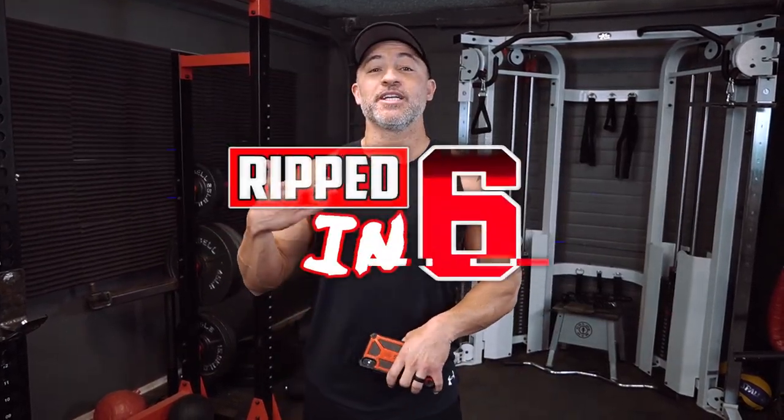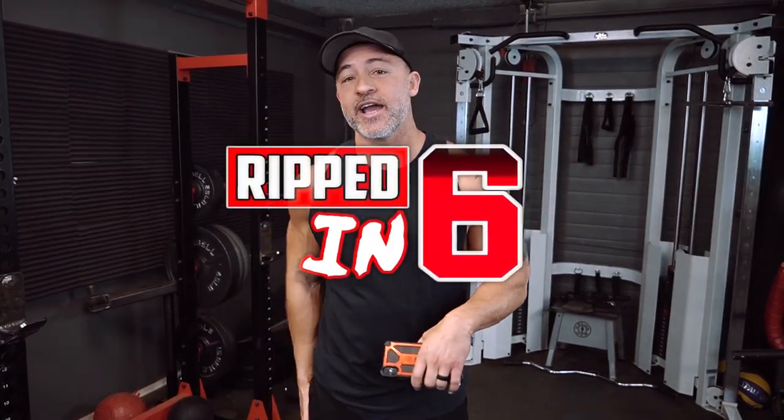Hey, what's up guys? All right, we're back for another Ripped N6 workout. This one is legs. We're going to hit all of your legs — your quads, your hams, even your calves, and glutes. So a great Ripped N6 workout. Make sure you check it out.